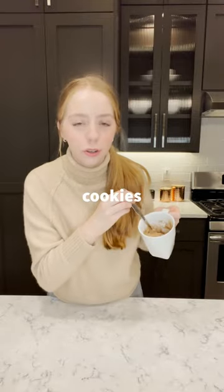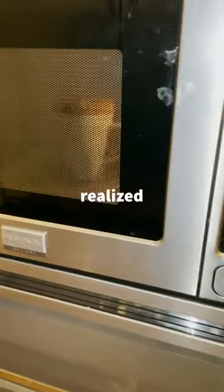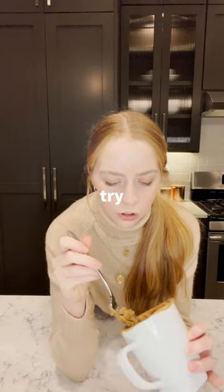If this was a waste of two cookies, I'm gonna be really upset. I wasn't sure how long you're supposed to microwave it, and then I realized it was overflowing. It didn't look too bad — we're gonna try it now.